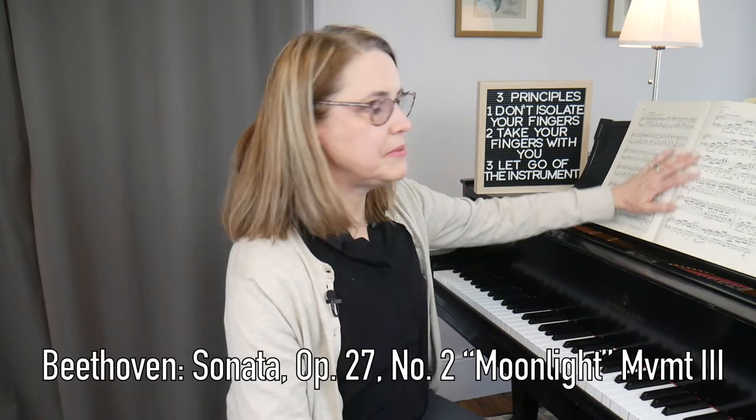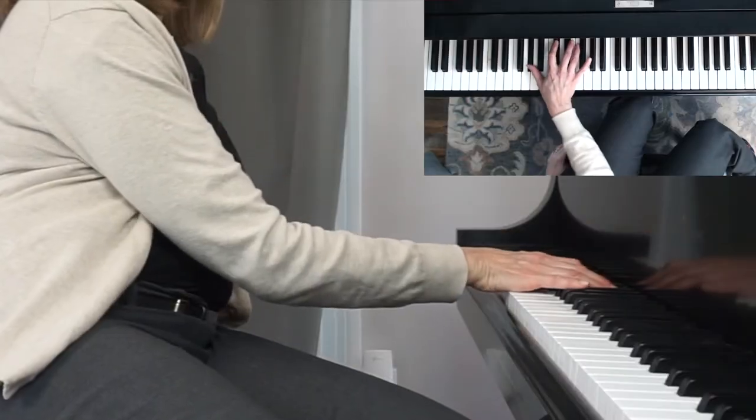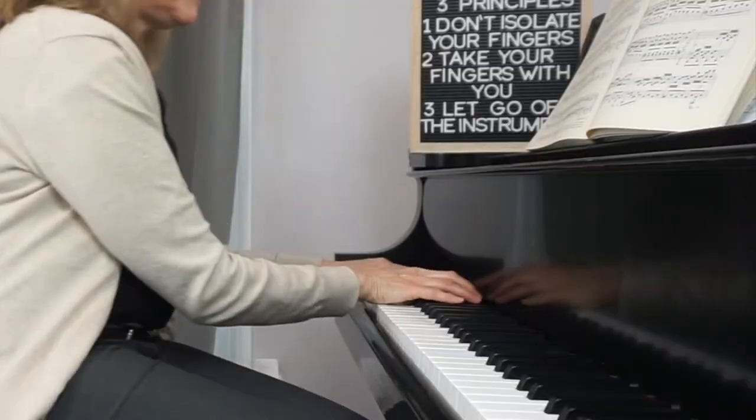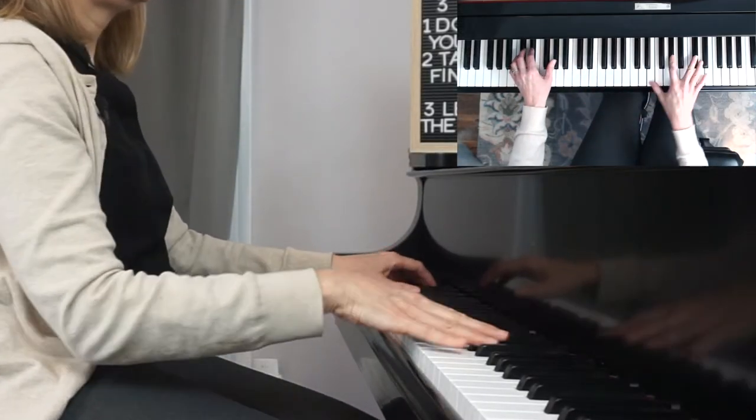I'm going to demonstrate a few examples from the piano literature. I just finished listening to approximately 300 pre-college auditions, so I picked some of the more popular selections. The first piece is the beginning of the third movement of the Moonlight Sonata — broken arpeggios exactly like we practiced. As you play faster, the motion becomes smaller but you're still doing it. You can apply this principle immediately to anything with broken arpeggios or passage work to group the notes.